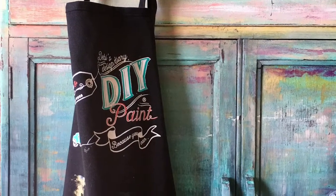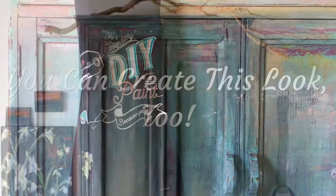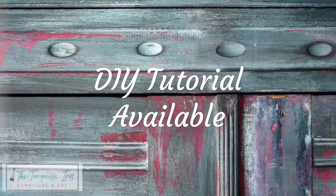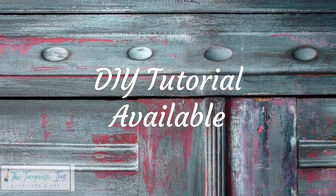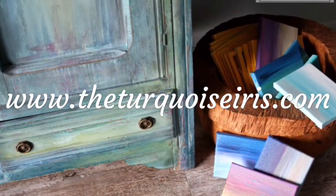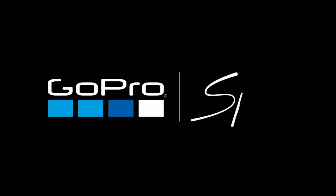Thank you for stopping by the Turquoise Iris, where you will find hand-painted original furniture and art for your home. The very first thing I did on this piece was I cleaned it and then covered it in an entire coat of vintage linen.